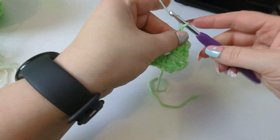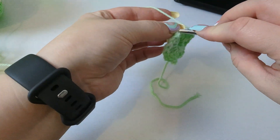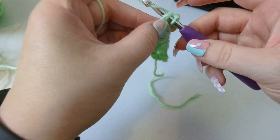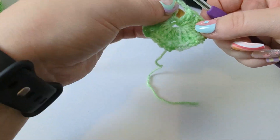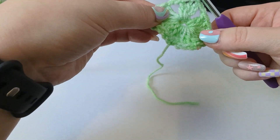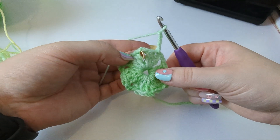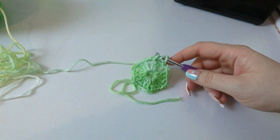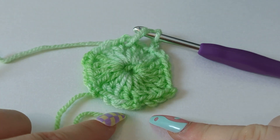Please make sure at this stage you have a hexagon, not a pentagon. We need to do one more, so chain two, then put the last granny cluster in for this round. Do not forget that you need to chain two before you join back to that first granny cluster. I like to pop my hook in underneath two of the strands — when you put it between two strands, I feel it gives you a stronger-looking, stronger-feeling join. Make sure we've got six sides: one, two, three, four, five, six.